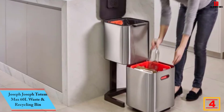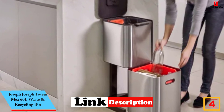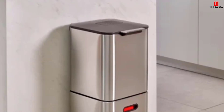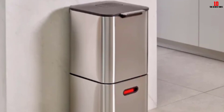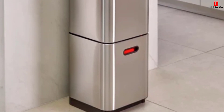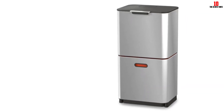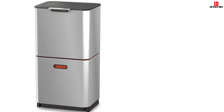At number four, we have the Joseph Joseph Totem Max 60L Waste and Recycling Bin. This vertical trash can has one of the more original, innovative designs, with two compartments stacked on top of one another to save floor space. The bottom compartment easily slides out when ready to be emptied. Each compartment features removable bins, and there's a three-liter food waste caddy for composting within the recycling compartment. We also appreciate the built-in odor control via replaceable filters, and liner-retaining holes to keep trash bags in place.